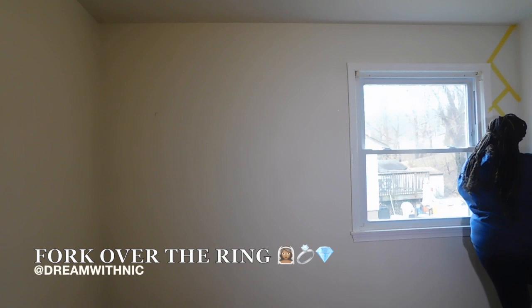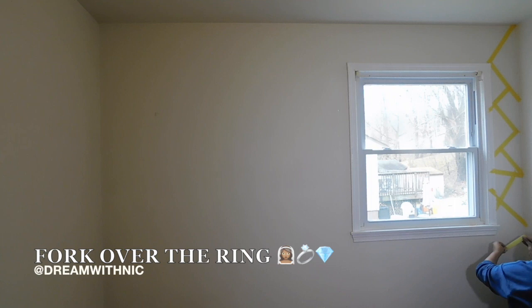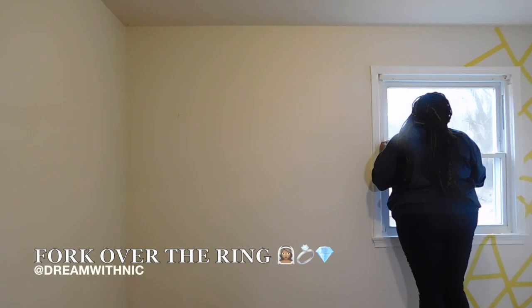So to get started, all we're going to do is start taping off our shapes. I pretty much went to Home Depot and said, what is the best tape you have for the project that I'm trying to do? And this is what they gave me. I can definitely link down below in the description box the name and brand of the tape — I don't remember right now — but it's perfect because it lets you lay it down and it doesn't allow for the tape to pull up the paint later on, even though mine pulled up just a little bit, but that was my fault.